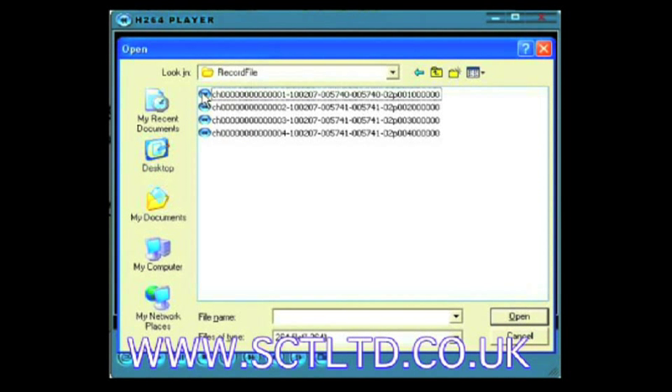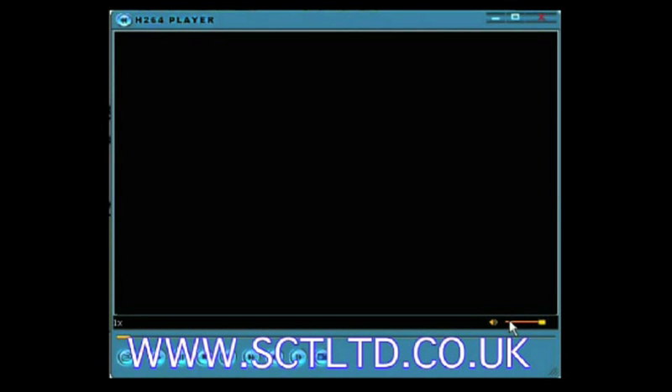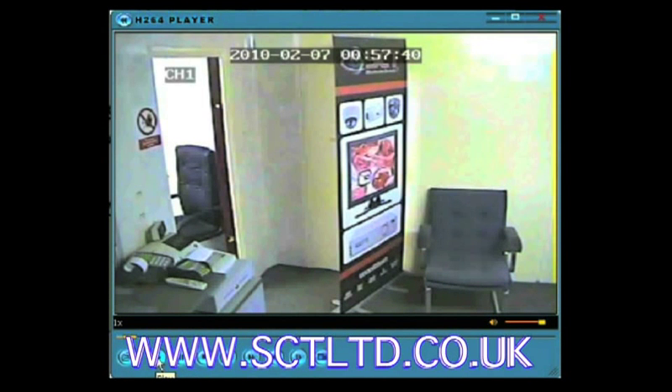While you're playing your file you can scrub back and forward on the bar. You can pause, play, fast forward, rewind, and you can even capture still images from the video file by clicking on the capture button.